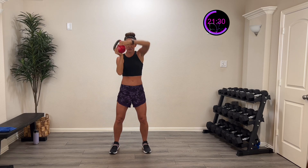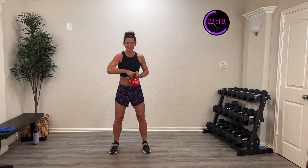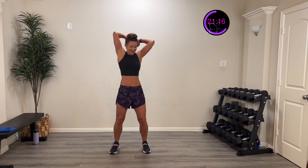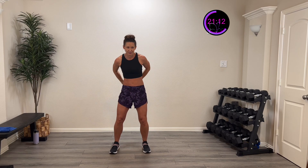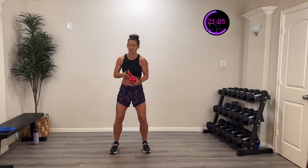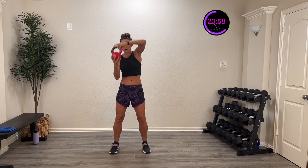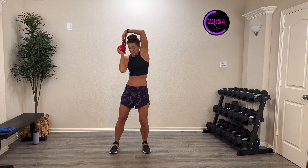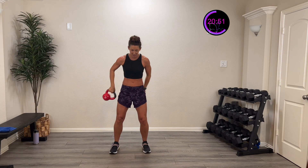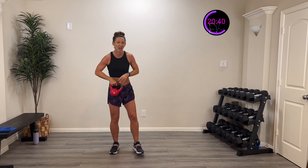Ten more seconds — almost there. Five, four, three, two, one, and pause. This is it — around the waist and around the neck. Three, two, one — around and around the waist, then around the neck. You can sometimes find people selling equipment they don't use and find really good deals. Five, four, three, two, one — and rest!